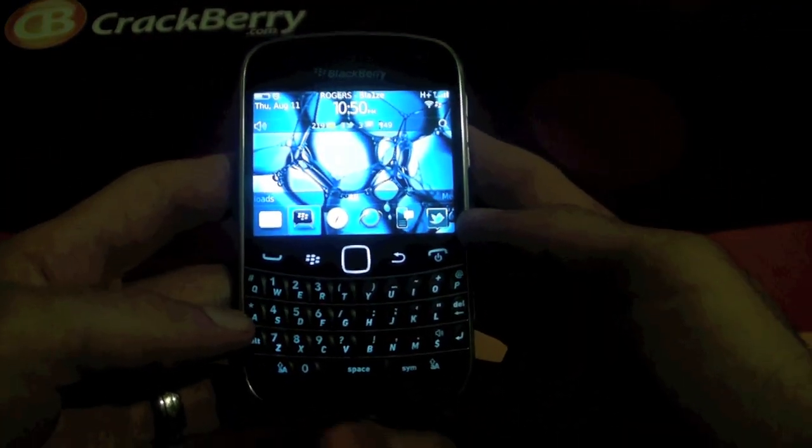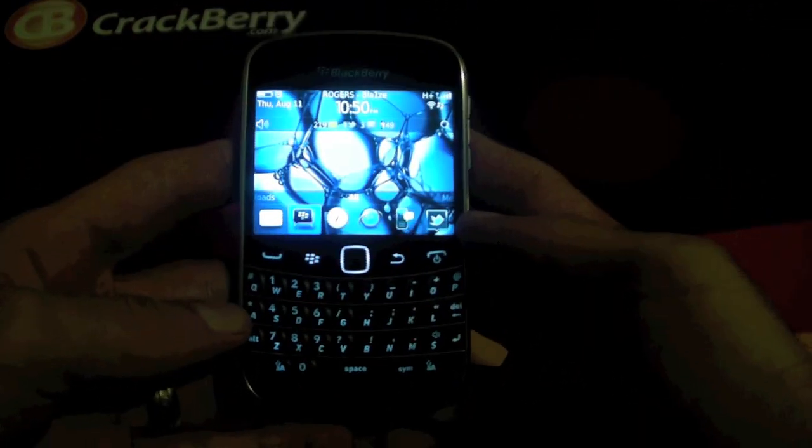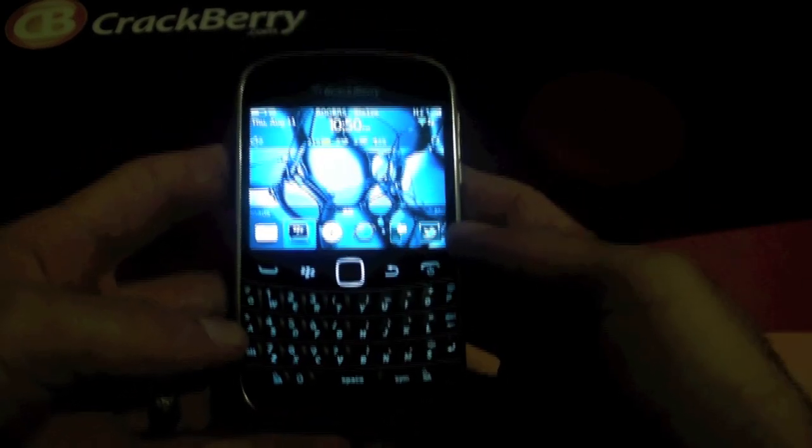Hey everybody, Blaze here for Crackberry.com and in my hands here is of course the BlackBerry Bold 9900.